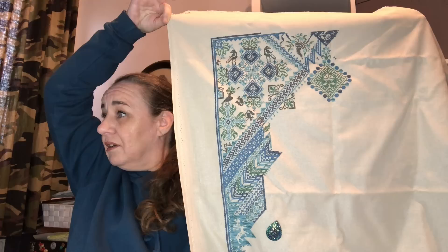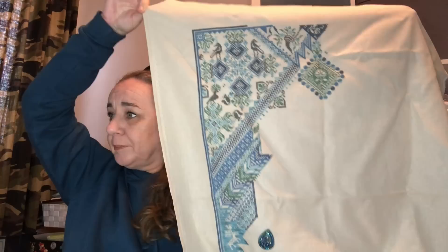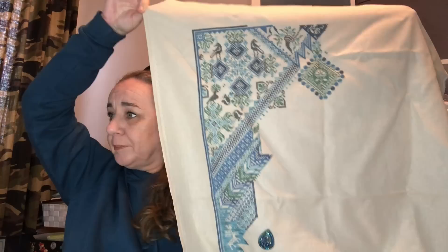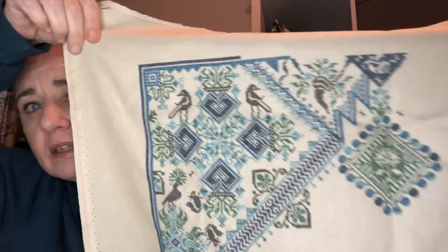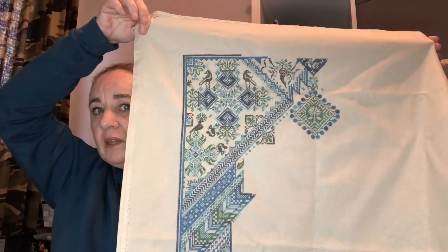Pandemic by Longdog Samplers. I started this one on the 17th of July 2020, stitched on 32 count Platinum Arano by Zweigart with DMCs — blues and greens. This is currently at 19.57% and I love this. I don't give it too much time and I need to, because I love it.